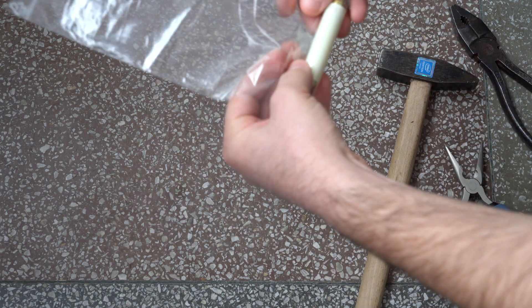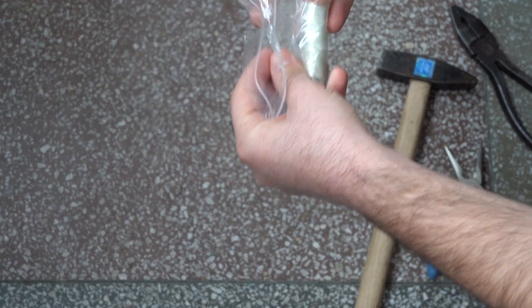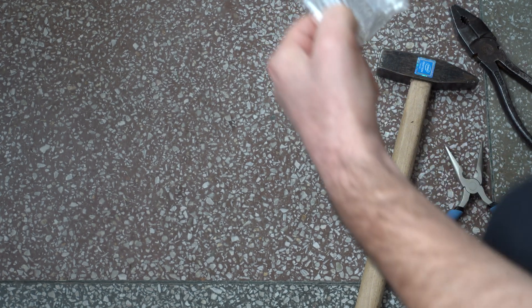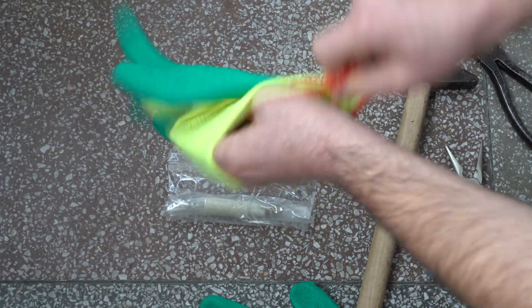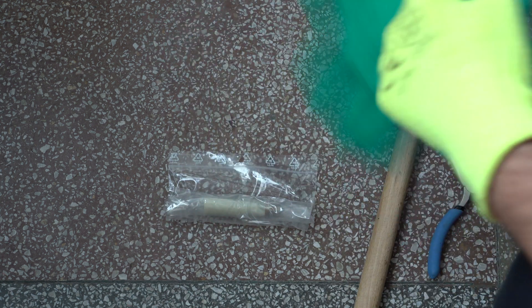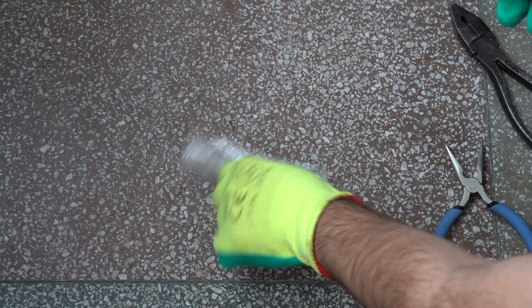First of all, I will put the bulb in one of these bags. And then I guess it's a good idea to use some gloves. Now let's smash it and see what's inside.